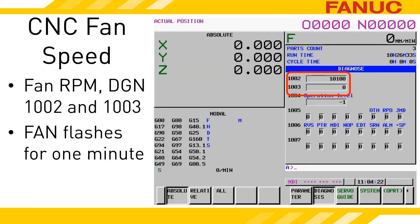When a fan's speed is low, a flashing message of FAN appears on screen near the clock display. On 30 Series Model B and Zero-I Model F controls, a flashing FAN can indicate CNC or Alpha-I amplifier fan issues. On older CNC models, this typically only points to slow fans on a servo or spindle amplifier.